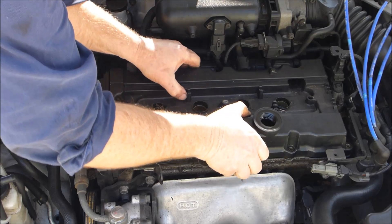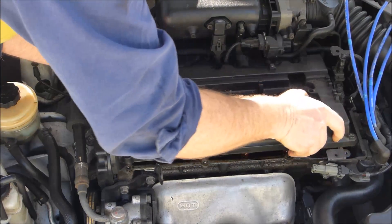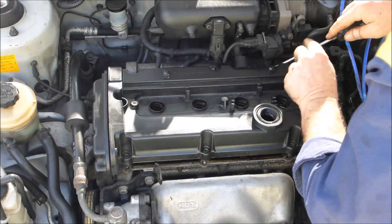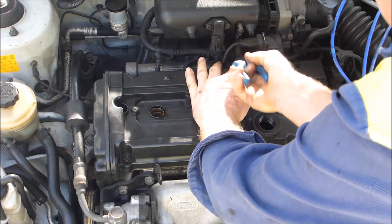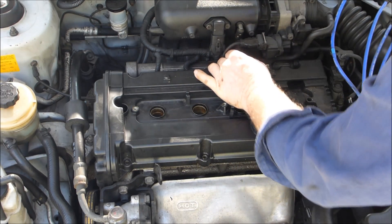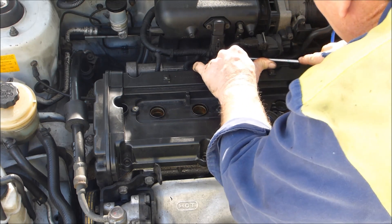The cover just sort of comes up off the spark plug cups and you have two hoses at the back. One of them is a little bit hard to get off — just pry that off with a screwdriver. The other one has a clamp on it, so just use a set of pliers and the same deal with a screwdriver again. It's a little bit hard to get at but just persist with it.